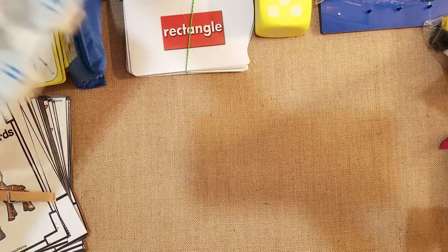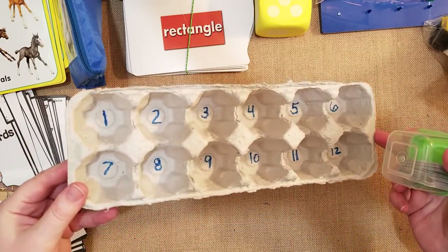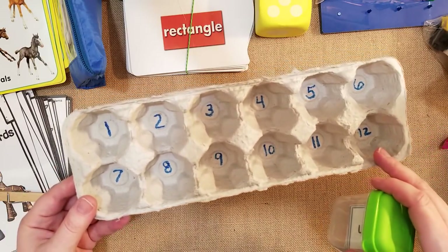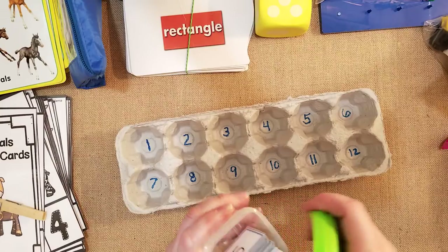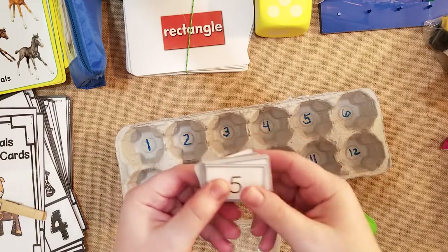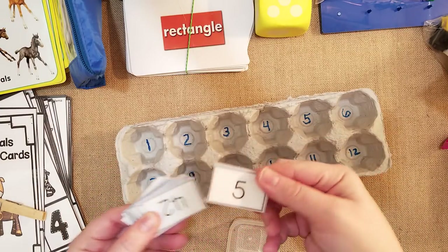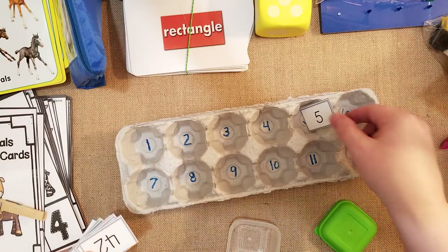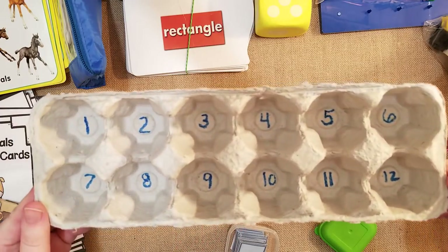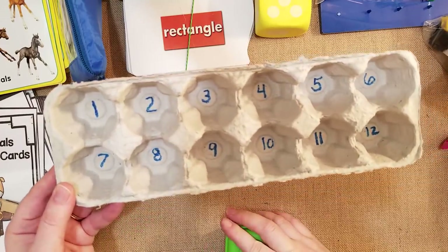I'm almost done with my son's pre-K things and then I'll get into my daughter's first grade items. You don't have to spend lots of money — just get an egg carton and put numbers on it, all the way to twelve. I made these laminated numbers right when I started homeschooling and I just pull out one through twelve and have my son match them. Or you can use little beans and have him put one bean, two beans in each section.